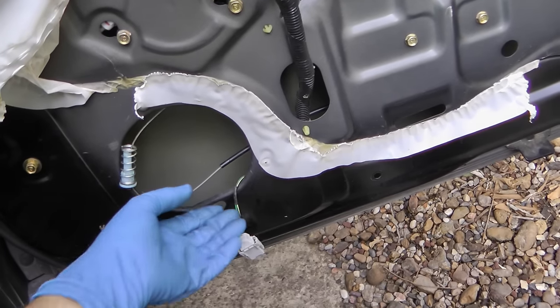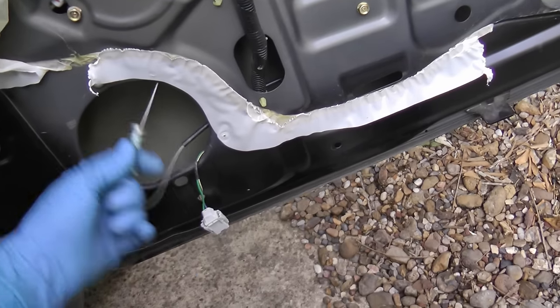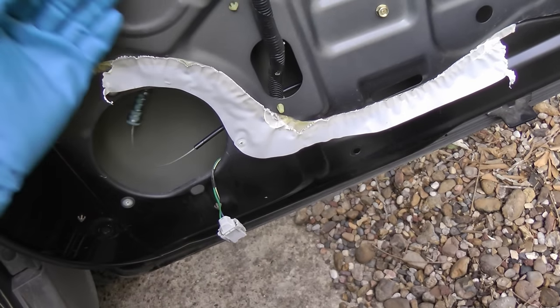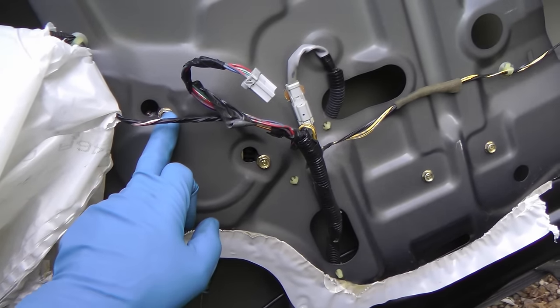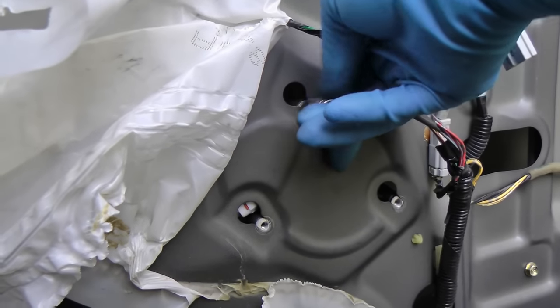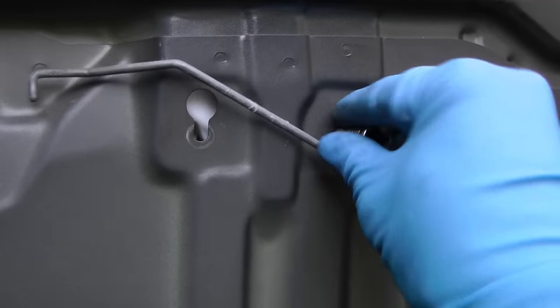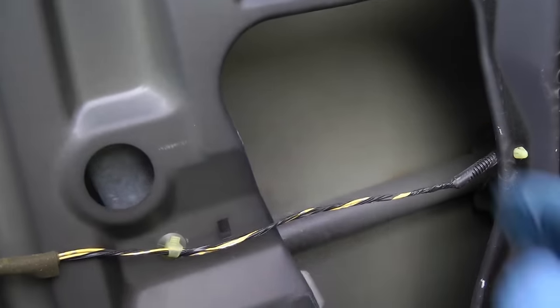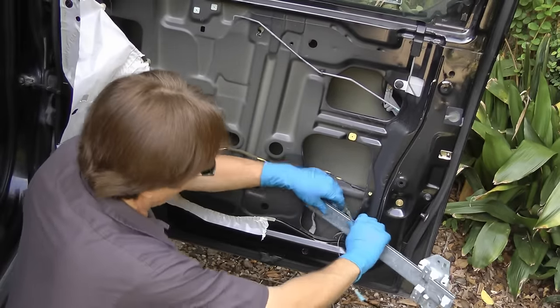Now I've been working on these for years, so I can tell just by looking — this is part of the motor regulator assembly, and the cable is broken and hanging loose. So we're going to have to take the whole unit out. You just get all these bolts and take them off with a 10 millimeter socket — they're all over the place. When you're done, the whole thing starts to get loose, and with a little wiggling you can get the whole thing out.